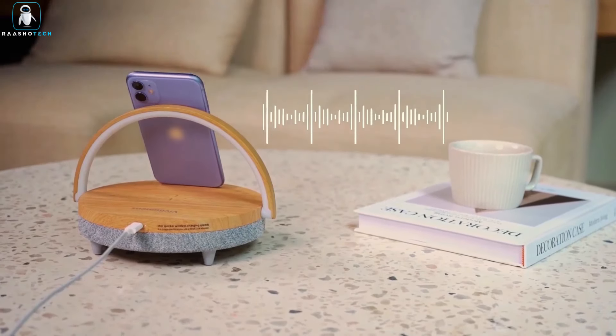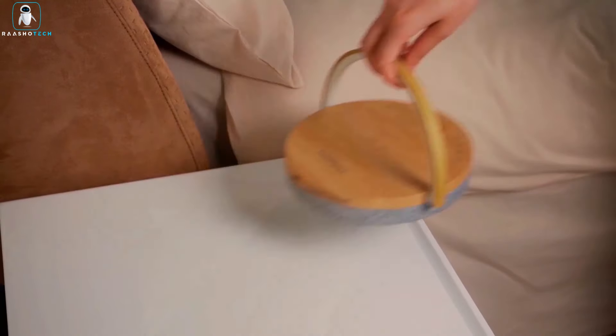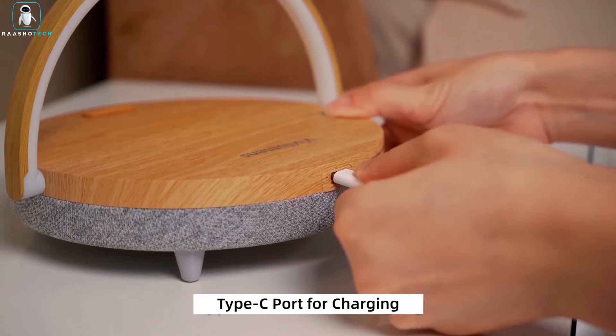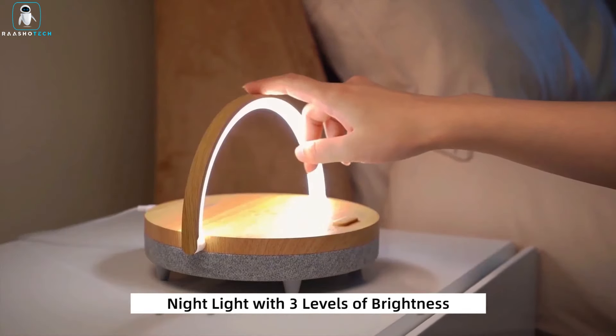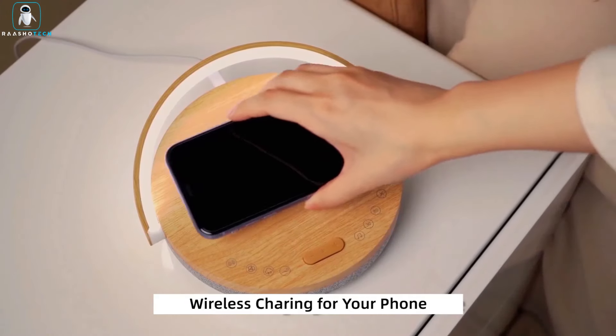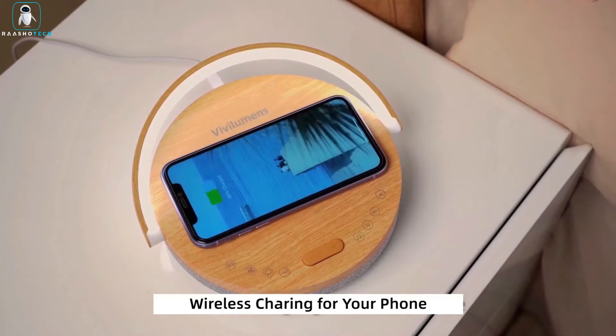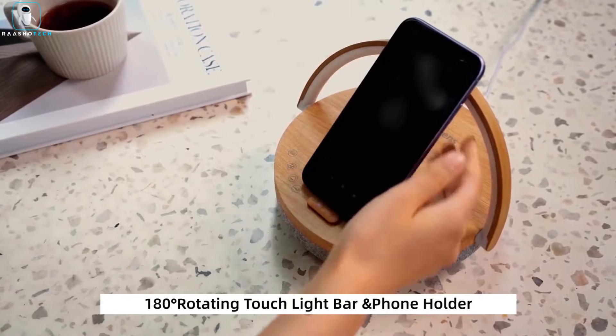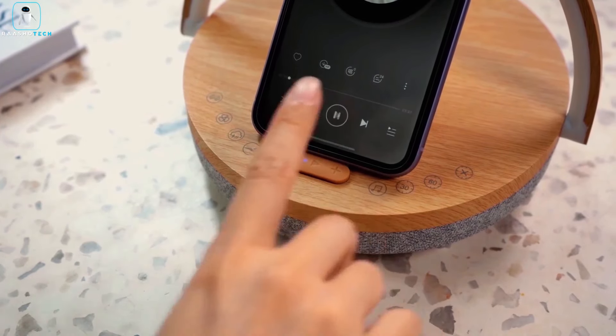Charge your phone effortlessly with the wireless charging feature and rotate the light bar for the perfect viewing angle with the 180-degree adjustable phone holder. Touch control offers three brightness levels for various needs. Elevate your bedside experience with this multifunctional lamp, seamlessly blending ambiance, functionality, and modern design.